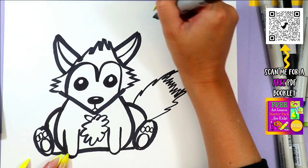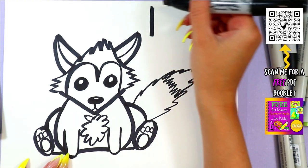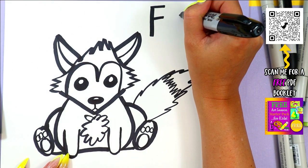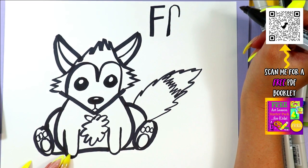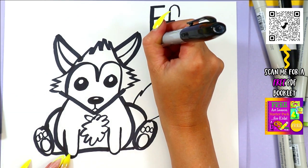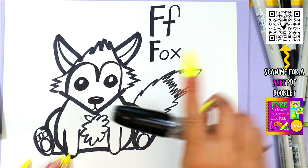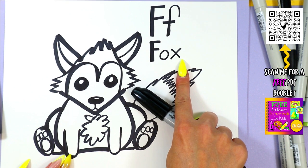And of course, this is a fox, and fox starts with the letter F. To draw an uppercase letter F, we draw one line down, then one, two lines across to make an uppercase letter F. A lowercase letter F starts with a line that goes up, curves over at the top, and comes down. Then we draw one line across the middle to make a lowercase letter F. Fox starts with the letter F and is spelled F-O-X. F-O-X spells Fox.